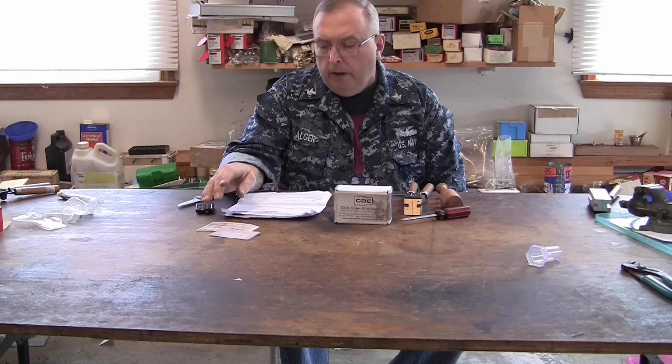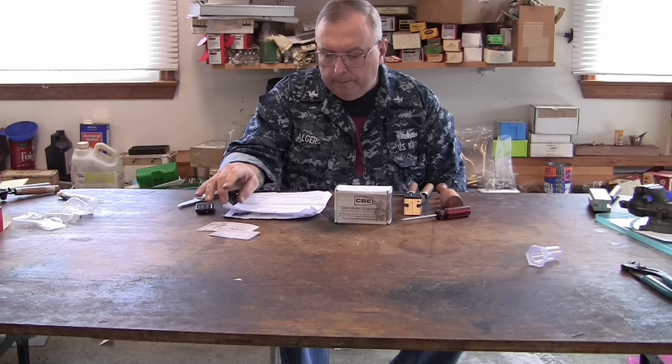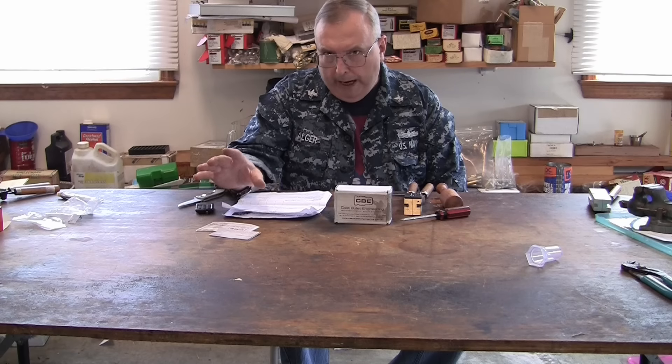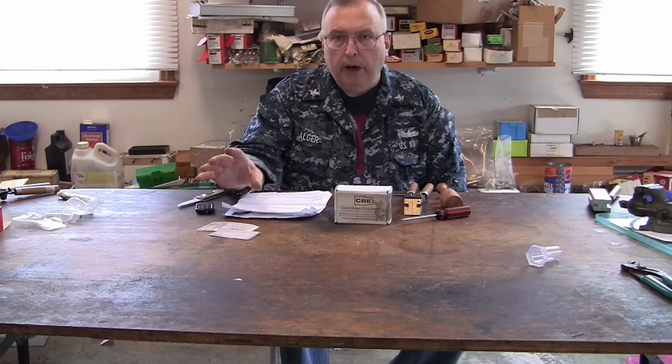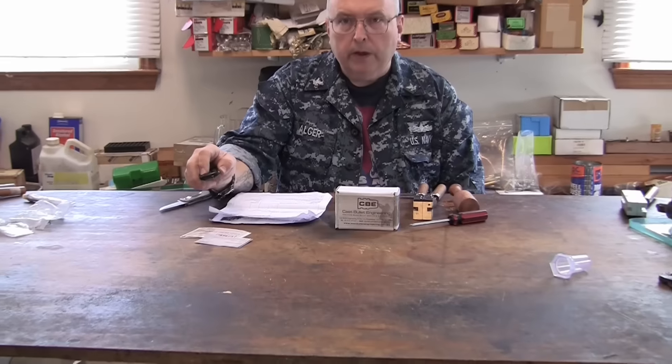They are in Australia. They have some specialty molds, and their molds are all in brass. That's all they make — that's the only choice you have is a brass mold. And we'll zoom in here and take a look at it.